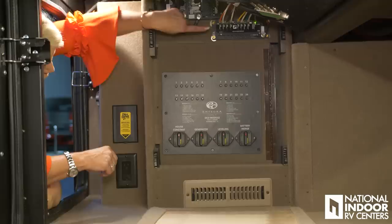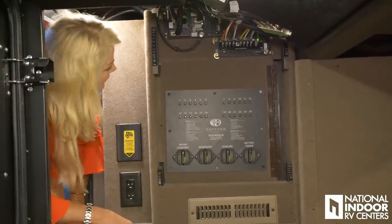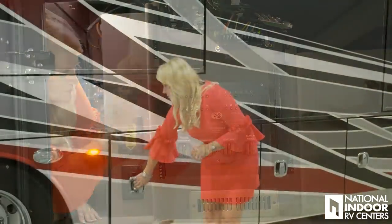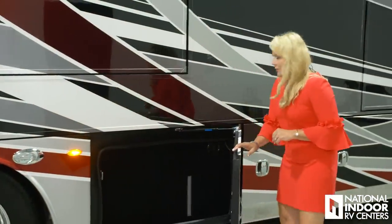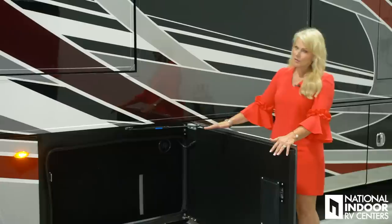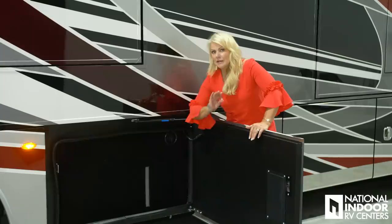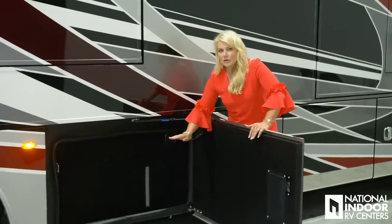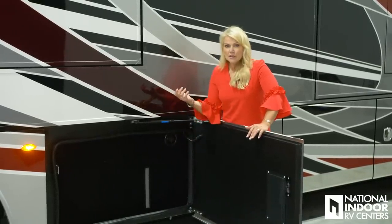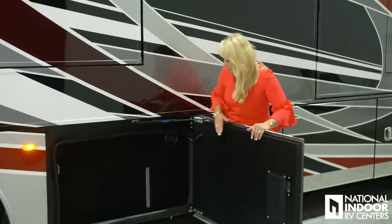We also have the manual control for our slide rooms here and the 12-volt control panel. Here, behind the black panel, is our 100-gallon fresh water tank. I love that they give you a visual here so you can look and see what level your fresh water tank is at. Of course you're going to have your readings on your Vega Touch inside the coach or on your phone, but I like to be able to visually see it as well.